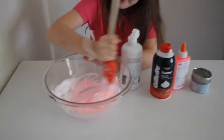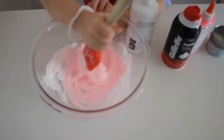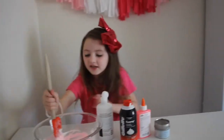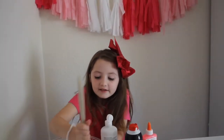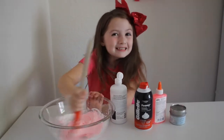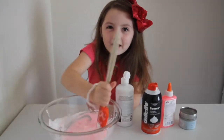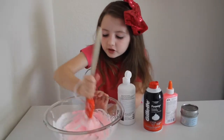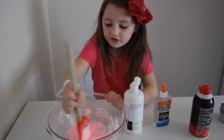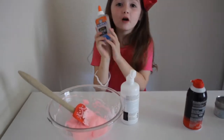Oh, look at the slime. It's turning out so pinky. It's so fluffy, I can't wait to see what the fluffy slime looks like. Fluffy slime is the best. It can stretch, make a little bit of bubbles, and it can make funny sounds. And when you add glitter, it makes it so shimmery. So I stirred it, and I think I wanted to make it so big, so I'm going to add some clear glue.